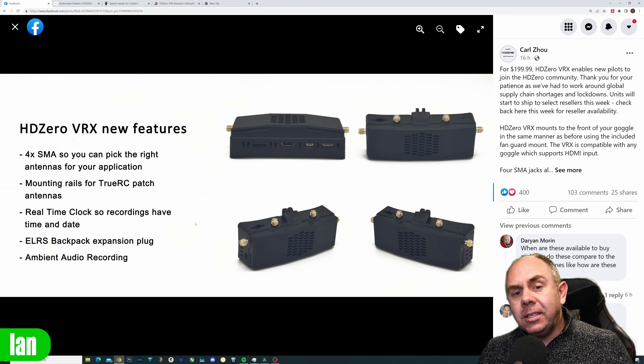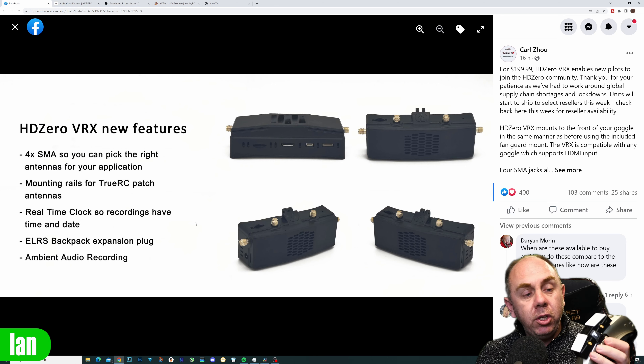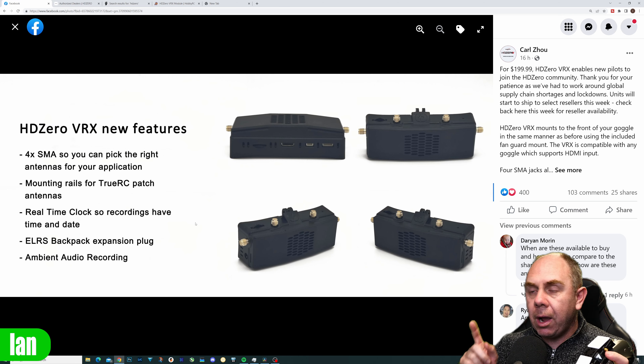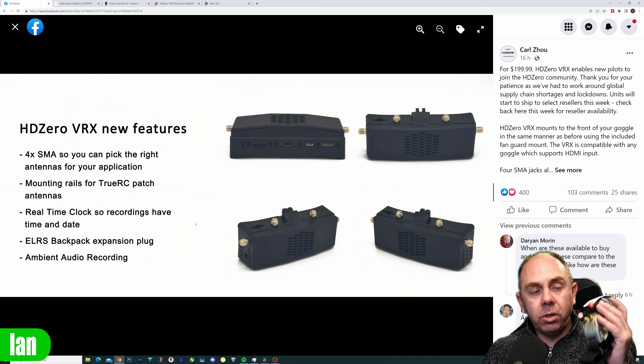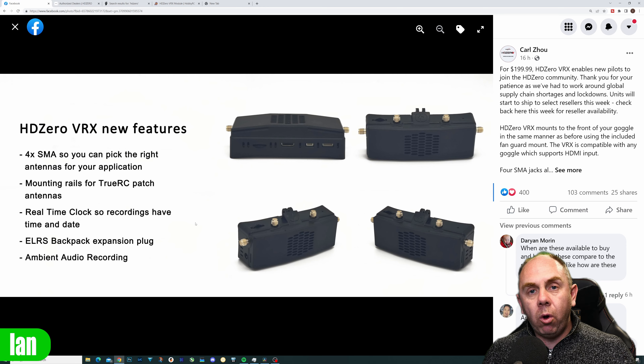It isn't designed to be an upgrade from the original module, so if you are a user of the SharkBite module there is no reason to run out and order this today. You can carry on with your existing one because there are no performance improvements as a result of the new module — it's simply more about availability than anything else.